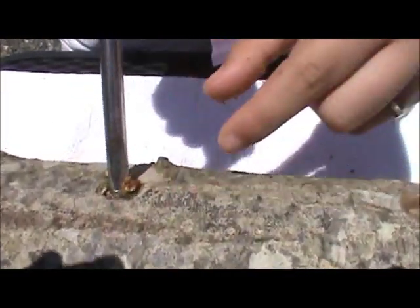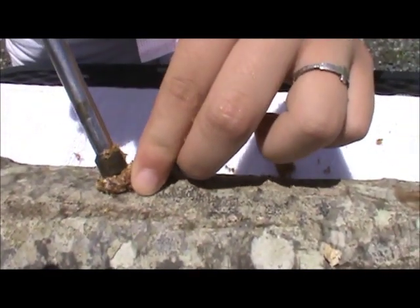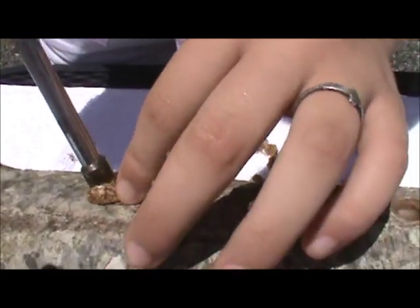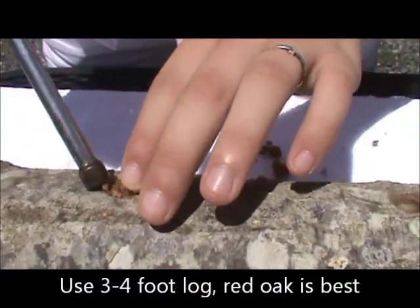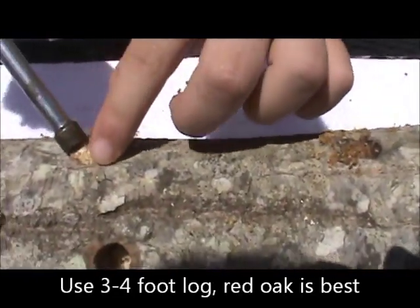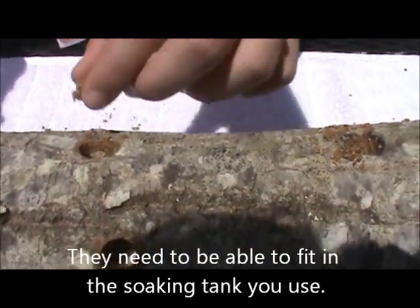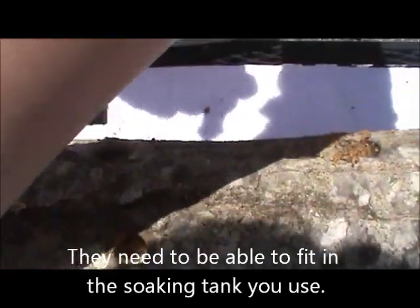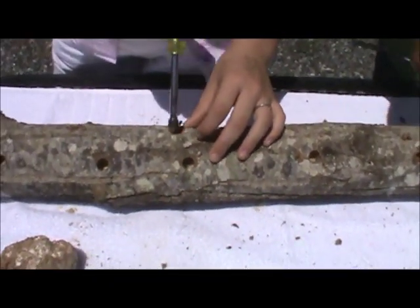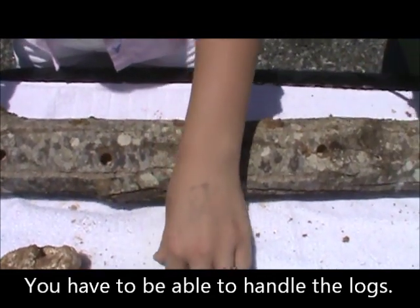How many times a year can you harvest this log? The log that we're using, we like about a three or four inch log. These are three feet long because of the type of tank we're going to soak them in. You can make them four feet if you've got a bigger tank. You have to remember you have to handle the log, so if you get a very big one — like a six or seven inch round one — it gets kind of tiresome picking them up.